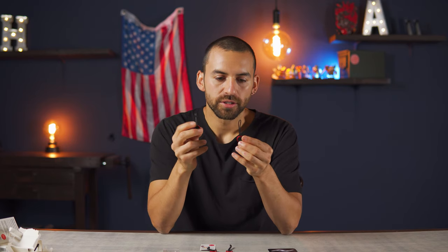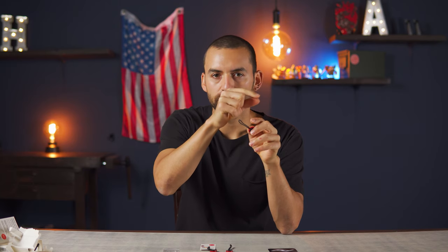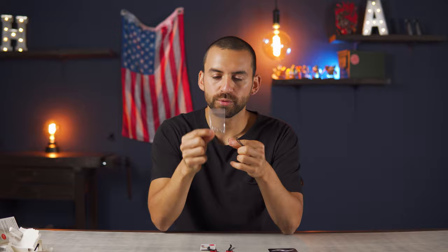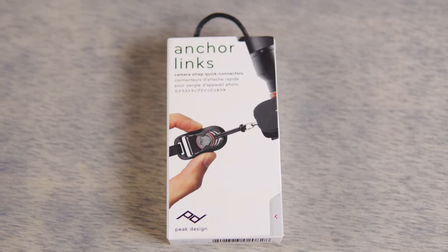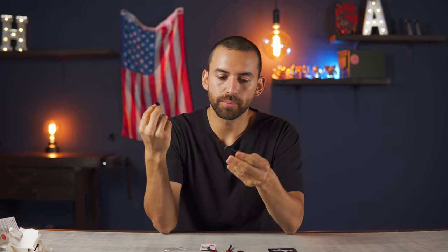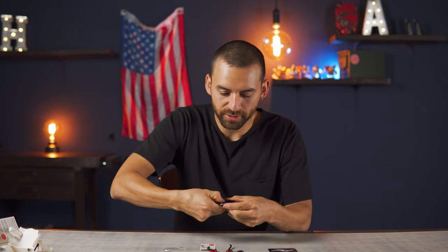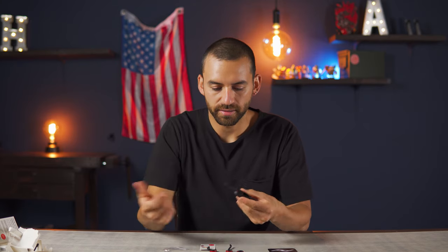It actually comes with four links, which is really nice. You attach the links to your camera by looping them through the small metal loops on each side. If you don't have those, it comes with little metal loops you can attach. Once the links are on your camera, you take the strap and whenever you want to put it on, you just slide it on — and to take it off, you just put some pressure down with your thumb and they come right off.